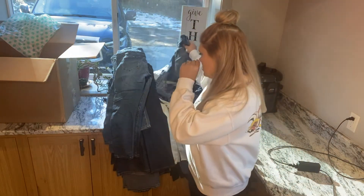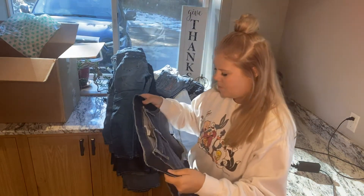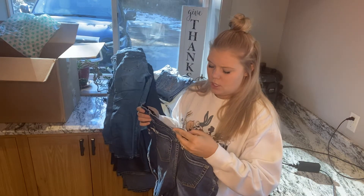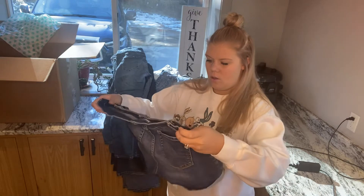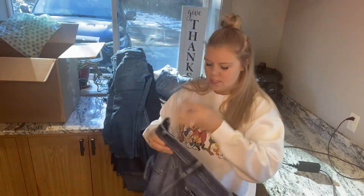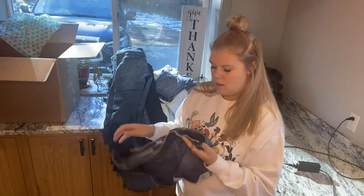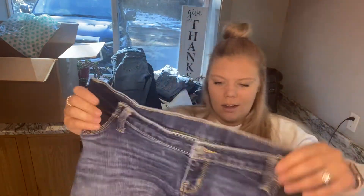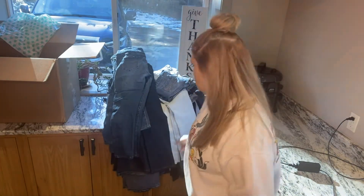So this first pair up here is the Liz Lange Maternity for Target. These are a size small and they are just some shorts. This was in my re-donate pile — they're a little pilly right here. I don't think it's worth my time, so those will go bye-bye.